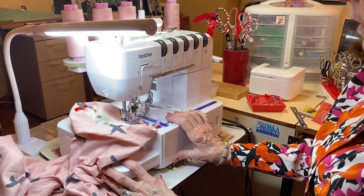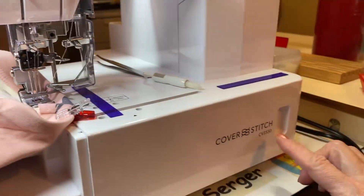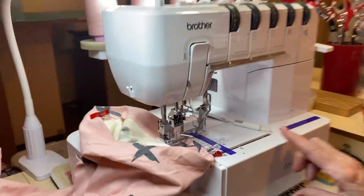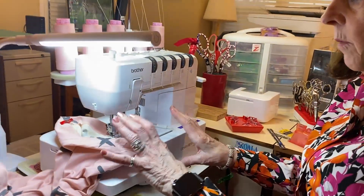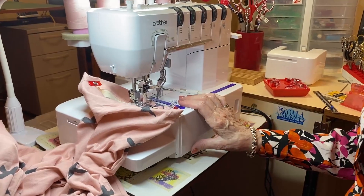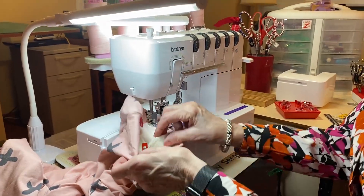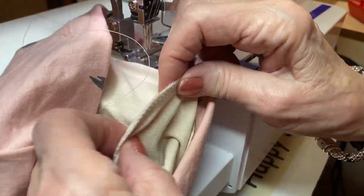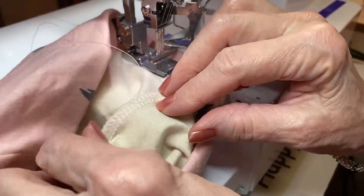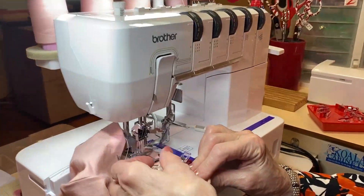Here we are in front of my Brother 3550. This is a cover stitch only machine. I don't want to scare you with that, but I think it's important for you to know what a cover stitch is. Why I bought this machine is not just for the inside four-thread stitch — I did that on my Baby Lock — but when I wanted to do my hems, you can do it on any of your other sergers as well.